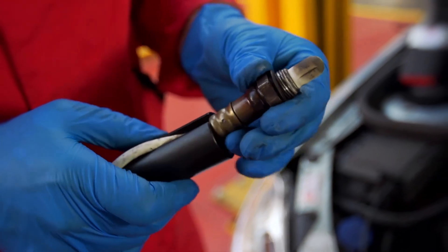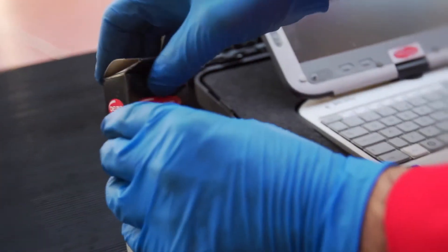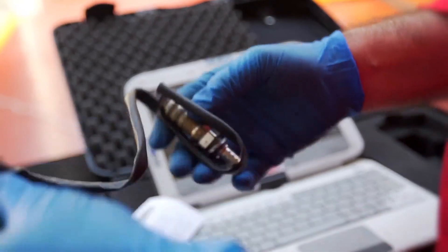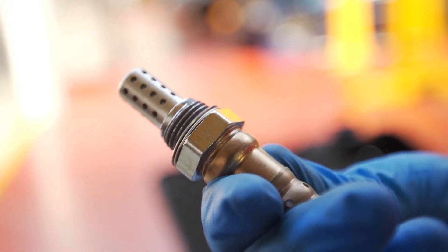Now we can remove it. Once removed you can discard the sensor and replace with new. To protect against the sensor becoming welded into its threading, Delphi sensors come with an anti-seize compound either pre-applied or included in the box. If required, apply the compound to the new sensor before refitting.